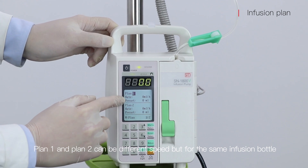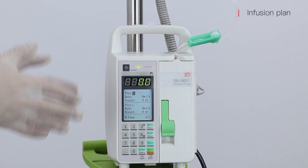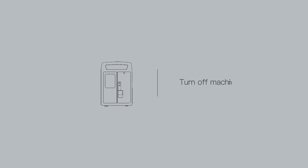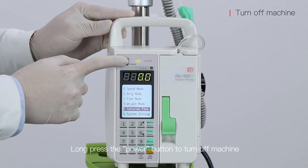Plan 1 and Plan 2 can have different speeds but for the same infusion bottle. Now press the power button to turn off the machine.